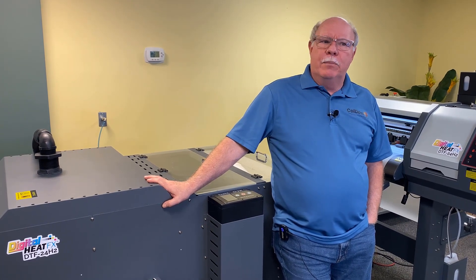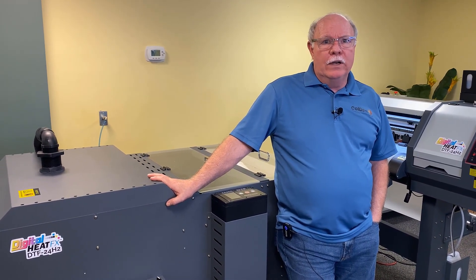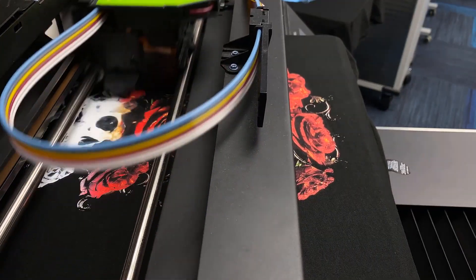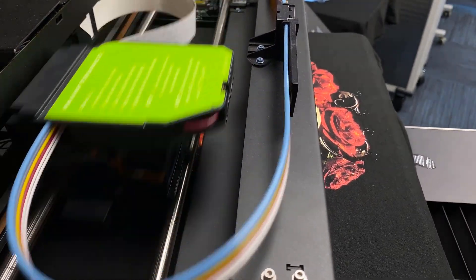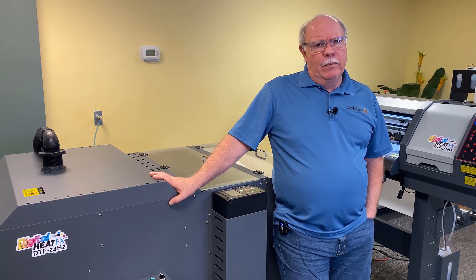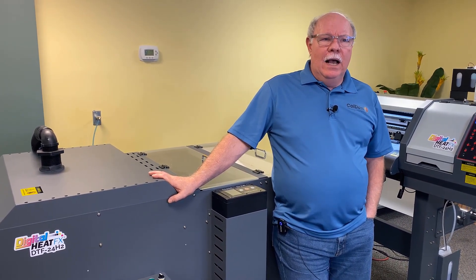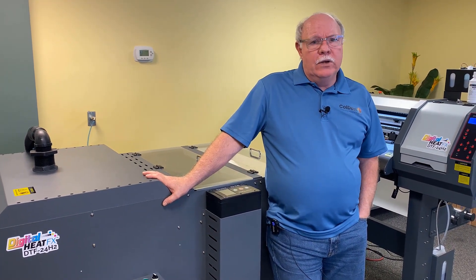Let's look at the pros and cons of each process. DTG really got started back in 2004, and we at Coldesi jumped in early — in 2005 — and have been involved with DTG printers for over 16 years. It's been a great new way of doing customization. Prior to DTG, businesses were limited to sublimation or really poor-quality transfers from regular inkjet printers, with no ability to do dark garments, and heavy feel or material limitations like polyesters in sublimation.